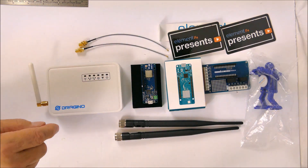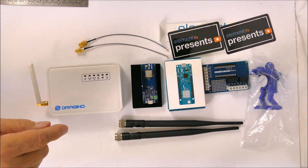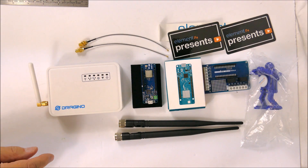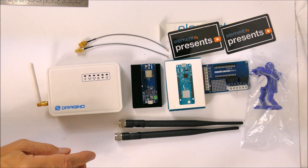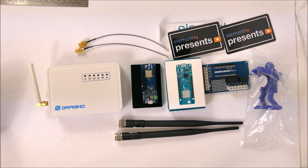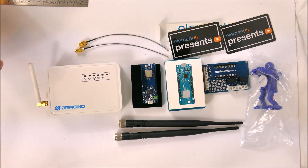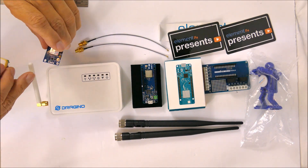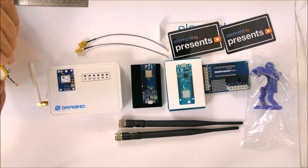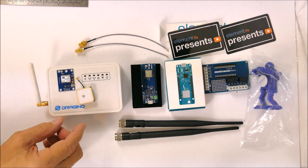The card will be more general purpose than just those functions. It'll have some Grove connectors — I think two analog Grove connectors, one digital Grove connector, and one I2C connector that I've included on the circuit board. The GPS I'm using is a Ublox Neo6M, and it will use a little antenna like this.